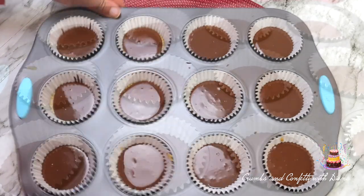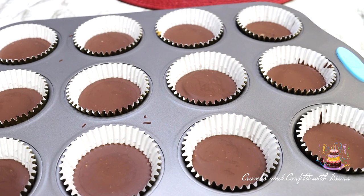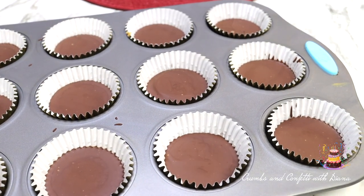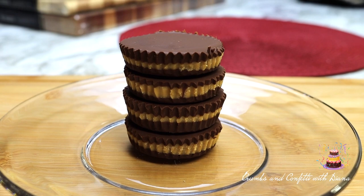Once completely set, remove from the freezer and peel off the paper or silicone liners. Place them in an airtight container in the refrigerator until ready to serve, or if you want them a bit softer, allow them to sit on the counter until ready to serve.